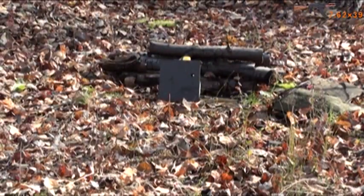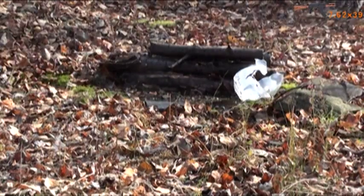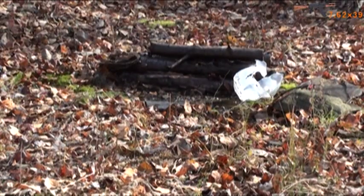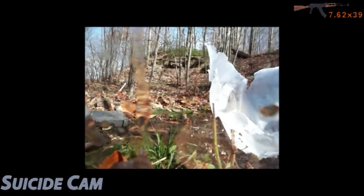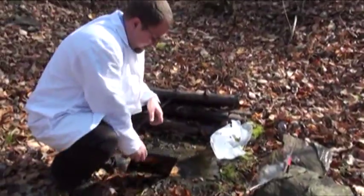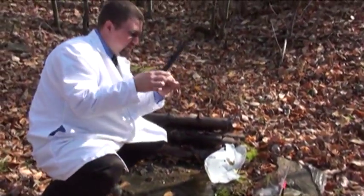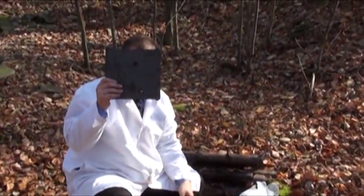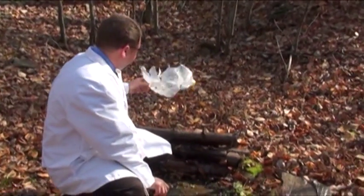We're starting off with 7.62x39mm from my AK. I am always impressed with the energy of that round. That's our new hole — as you can see, we're all the way through there.